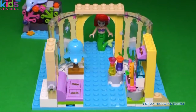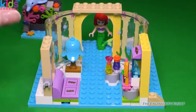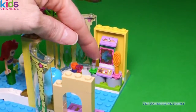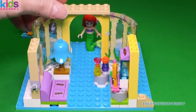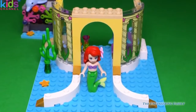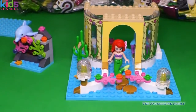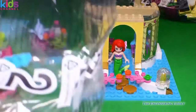All right. We're finished with the inside. We have a cute little bench sofa right here with the lamp, and then — hi Ariel. Over here we have a little makeup station with some lip gloss and a hair brush, and then on this table right here we have some perfumes. I think we're ready for the second level. But before we do, we need to open up that second bag of Legos.